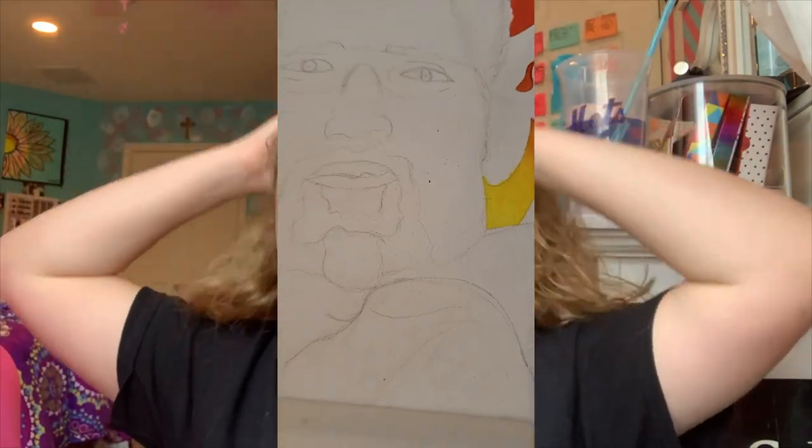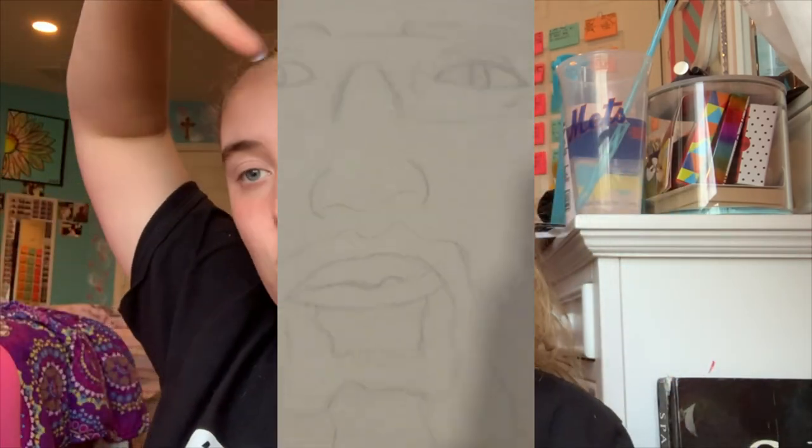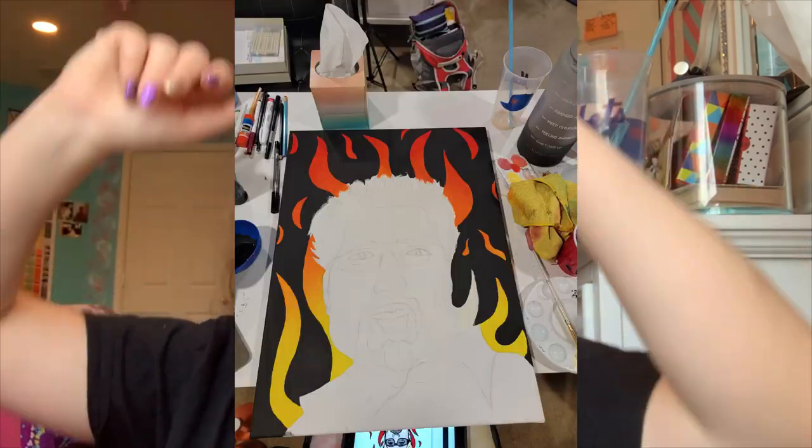After sketching, I started with the background. I decided to make it black with flames, because I know Guy Fieri wears a lot of flame-patterned clothing and is often seen in red. I did the flames by starting with yellow at the bottom, then blending orange into the middle section, and then blending red toward the top to create an ombre flame effect going up the canvas.